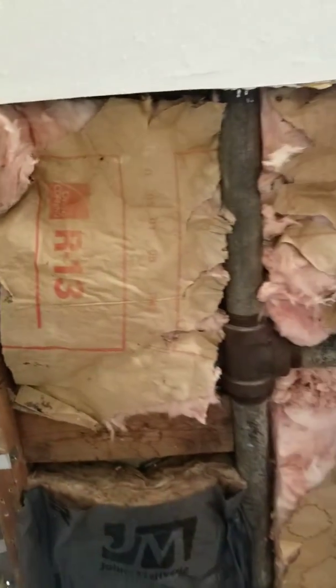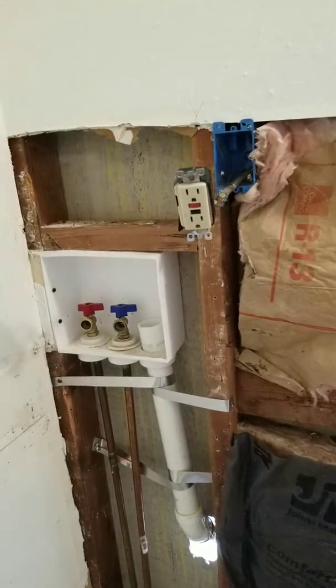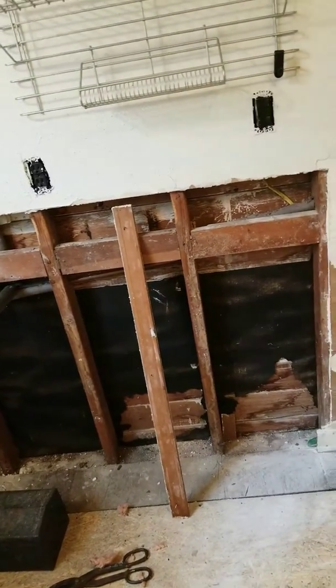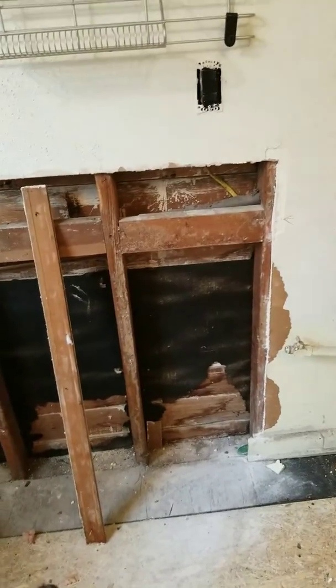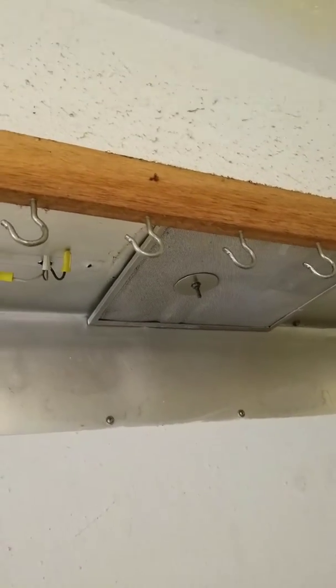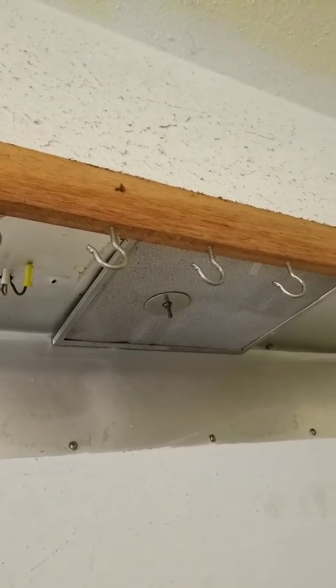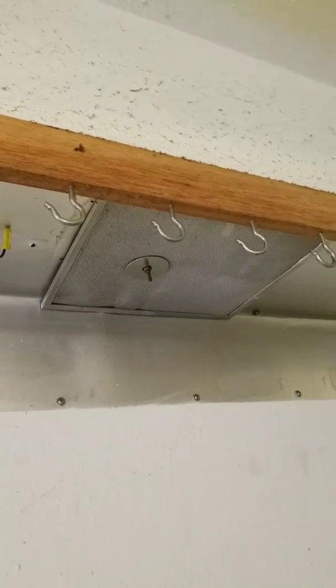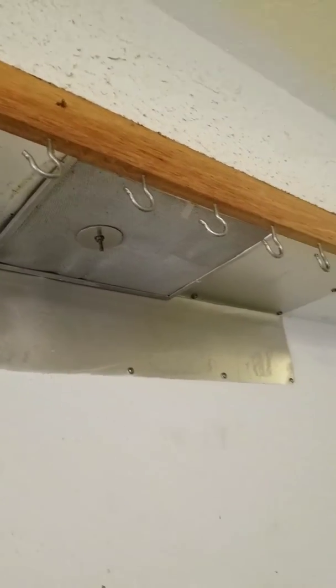Once the sheetrock is on here I'll get that installed. There's a lot of taping and floating ahead — definitely something I'd rather leave to someone else, but that's not gonna happen. Took down the broken track light my former tenants broke — I mean, how do you break a track light? Got a vent filter in place over the vent fan.